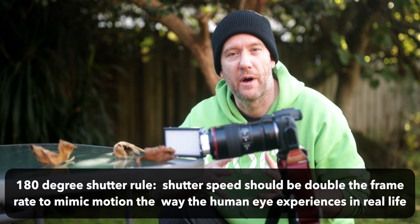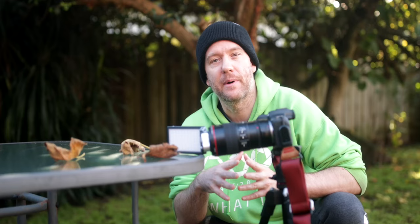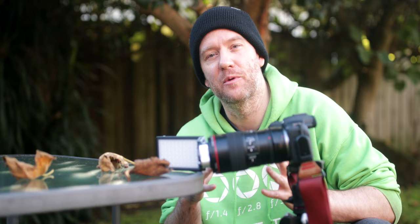I'll also be trying to capture some water bears — tardigrades — this week. First I'll need to collect some moss samples from the garden or a local nature reserve. For that I'll be using the Laowa 25mm Ultra Macro Lens at its highest magnification of 5x, so keep an eye out for that video.